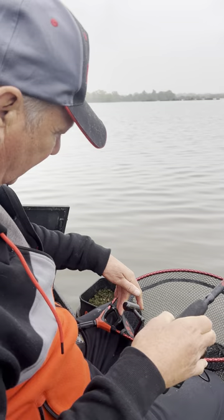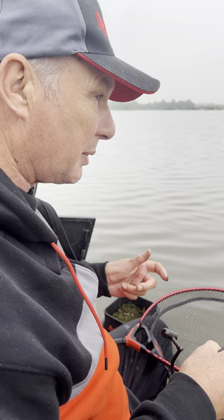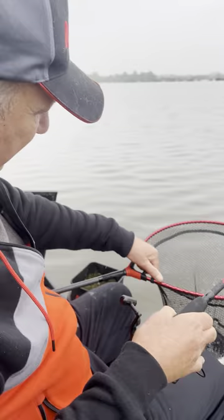You know when you get a big fish — I took somebody coaching the other day and it snapped when he picked a big fish up with his landing net. And I showed him this, he went 'that's fantastic.' So if you get a big fish you can just pick it up with that, you don't risk your landing net head snapping. Makes a massive difference.